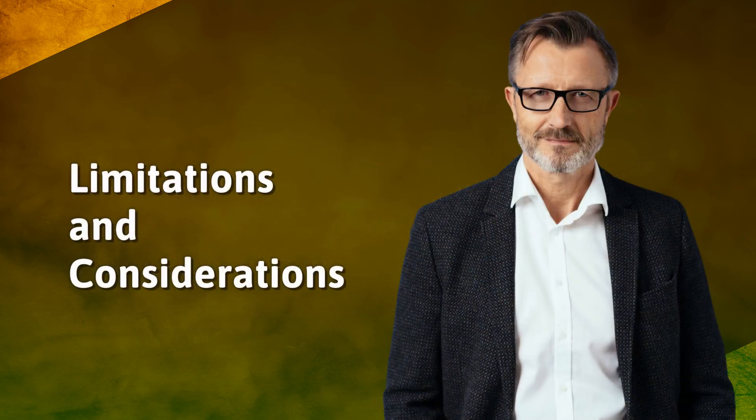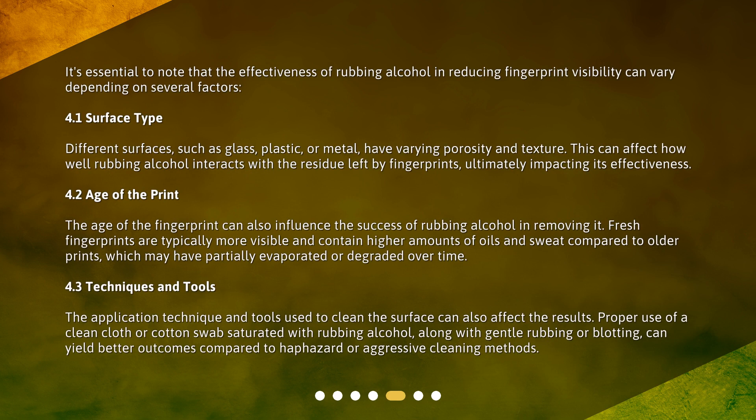Limitations and Considerations. It's essential to note that the effectiveness of rubbing alcohol in reducing fingerprint visibility can vary depending on several factors. Different surfaces, such as glass, plastic, or metal, have varying porosity and texture. This can affect how well rubbing alcohol interacts with the residue left by fingerprints, ultimately impacting its effectiveness.